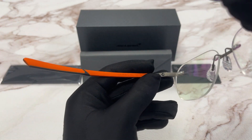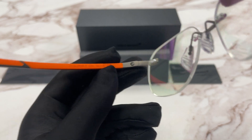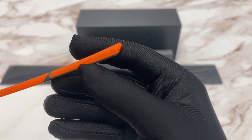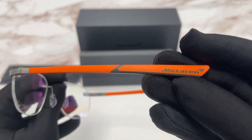This is the inside of the frame. This is the model number, this is the color code, and this is the dimensions of the frame. Over here it says that this frame is made in Italy. And here we have the McLaren logo.